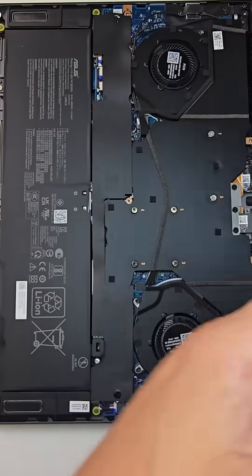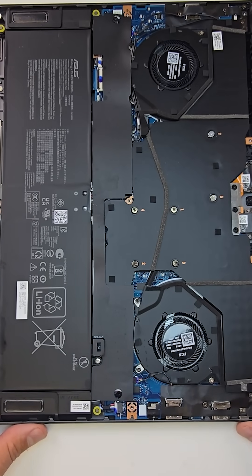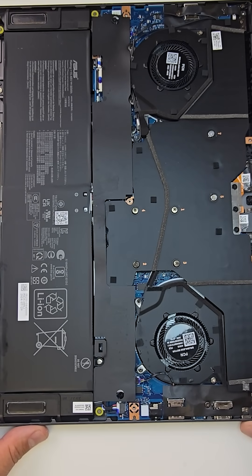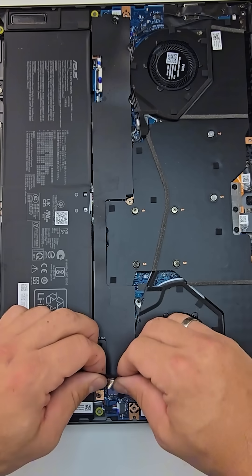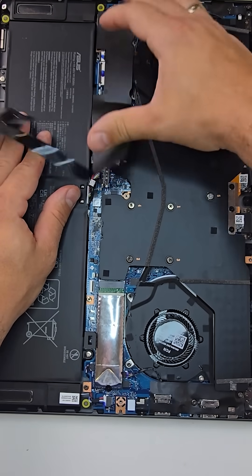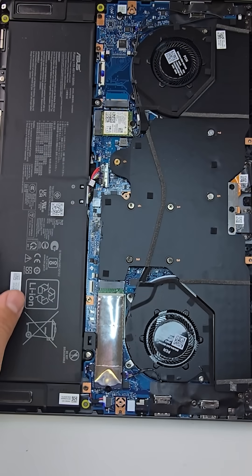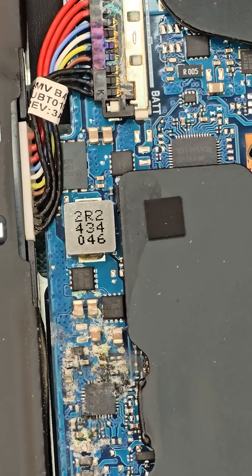Once the bottom cover was off, I immediately suspected liquid damage. There were visible signs of residue, and the moment I peeled off the protective plastic to disconnect the battery, it became obvious — significant corrosion on the motherboard. Unfortunately, that confirms the motherboard is toast. There's a good chance the battery and possibly the keyboard are affected as well.